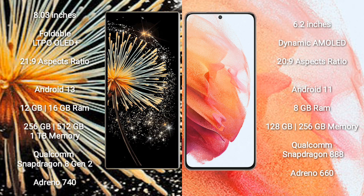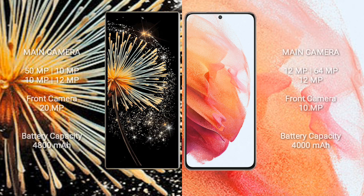The Xiaomi Mix Fold 3 is powered by a Qualcomm Snapdragon 8 Gen 2 processor with an Adreno 740 GPU. The Samsung Galaxy S21 comes with 8GB of RAM and 128GB or 256GB of internal storage, powered by a Qualcomm Snapdragon 888 processor with an Adreno 660 GPU.